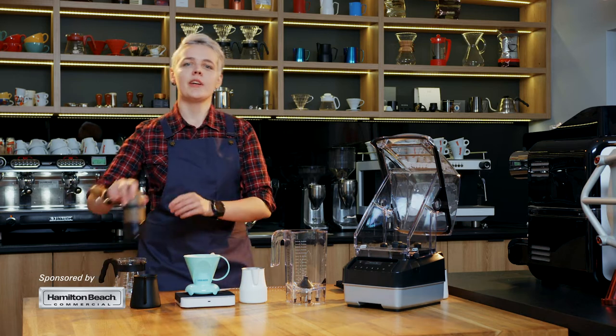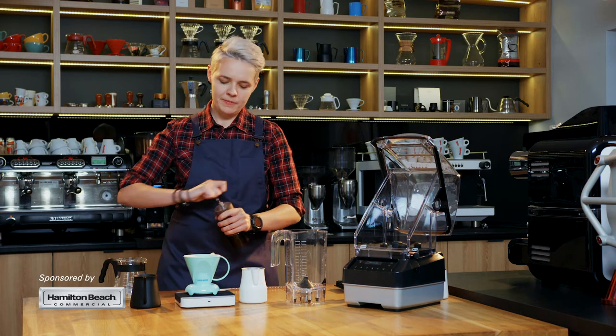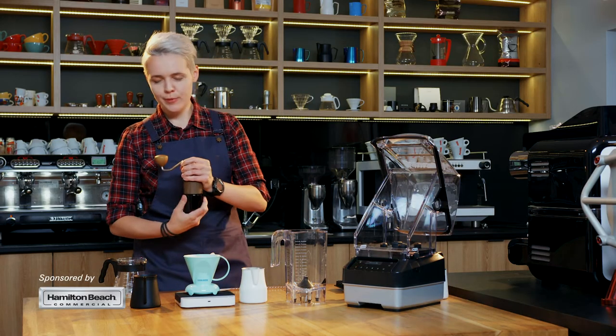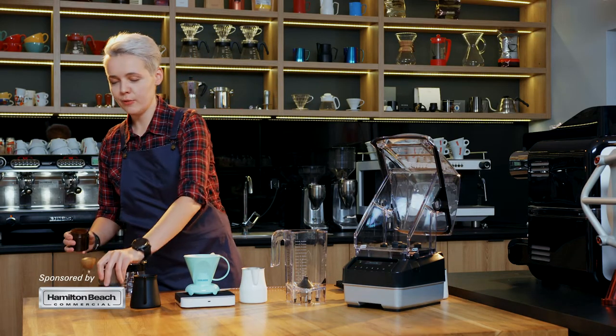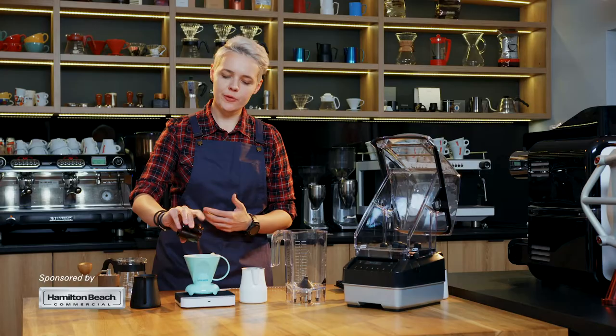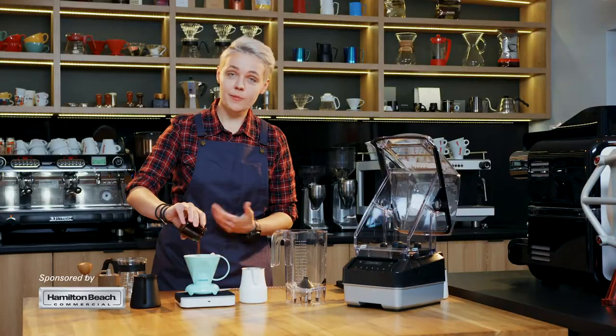First of all we have to start with coffee. I'm gonna prepare 200ml of coffee and in order to do that I will use 15 grams of freshly ground coffee. Depending on your own preferences you can use something more fruity from Africa or something more chocolatey, for example from Brazil.